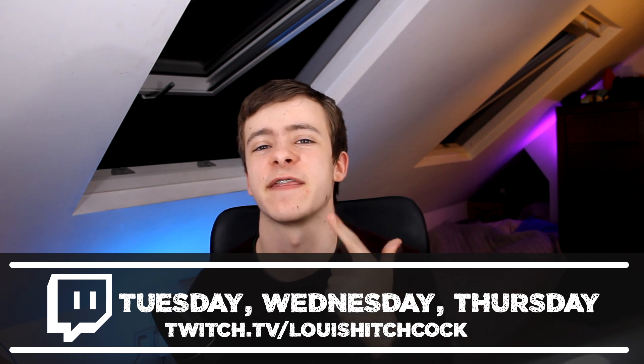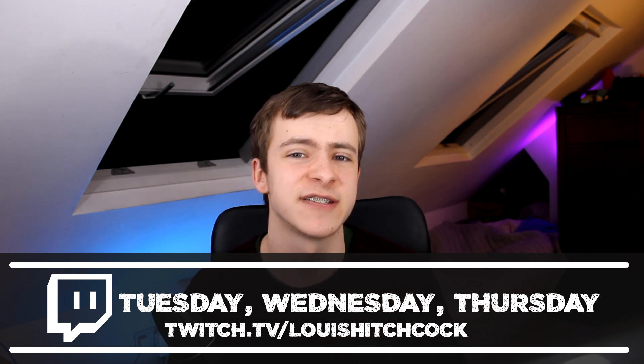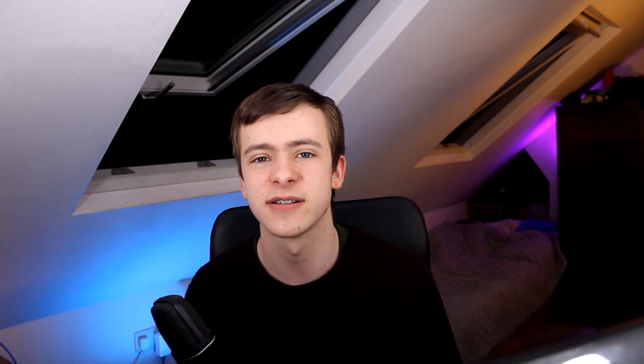Now if you guys don't know, I stream every Tuesday, Wednesday and Thursday over at Twitch.tv — that's Louie Hitchcock. So if you have any questions, just come and ask.